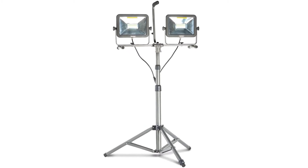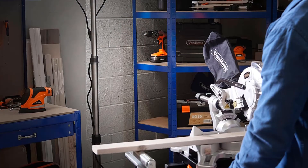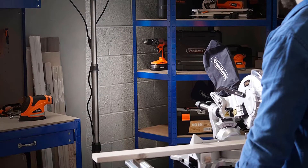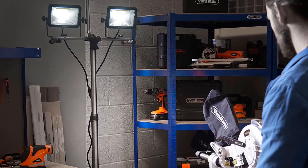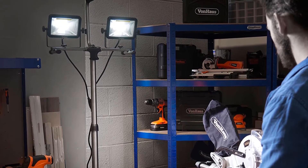The quickly adjustable tripod legs give you great portability, allowing you to transport the LED work light easily from point to point. If you wish to use the LED lights without the stand, you can simply detach the lights from the top and use them as handheld sources. There is a two-year warranty period on this LED work light.